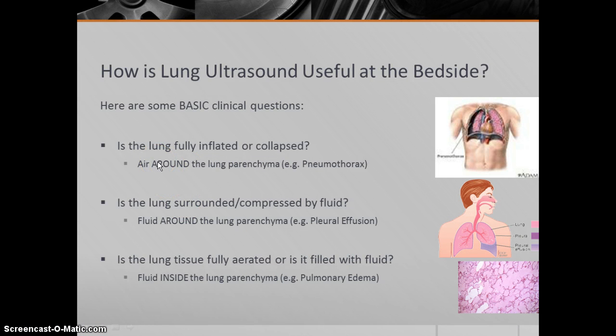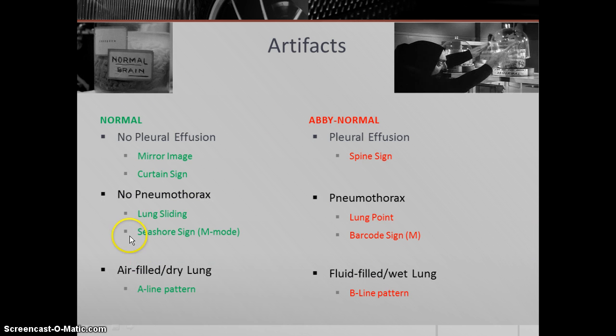For the purpose of this talk, we're going to answer three basic questions: Is there air around the lung parenchyma — pneumothorax? Is there fluid around the lung parenchyma in the form of pleural effusion? And is there fluid inside the lung parenchyma, such as pulmonary edema? We're going to utilize certain artifacts to answer those questions — normal artifacts being a mirror image or curtain sign when there is no pleural effusion, versus a spine sign when there is a pleural effusion. When there's no pneumothorax, you should see lung sliding or a seashore sign on M-mode. When there is a pneumothorax, you might see a lung point or a barcode sign on M-mode. And when you have air-filled lung compared to fluid-filled lung, you get an A-line pattern versus a B-line pattern.